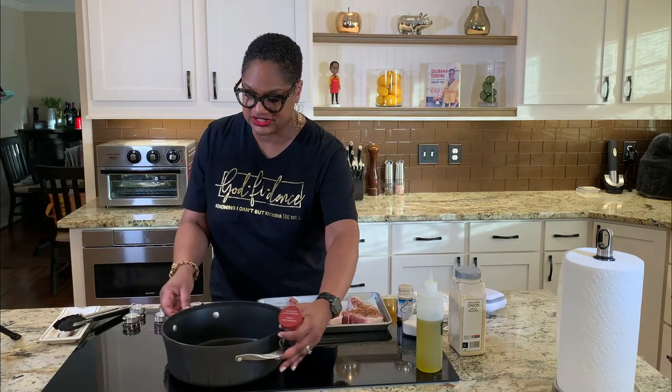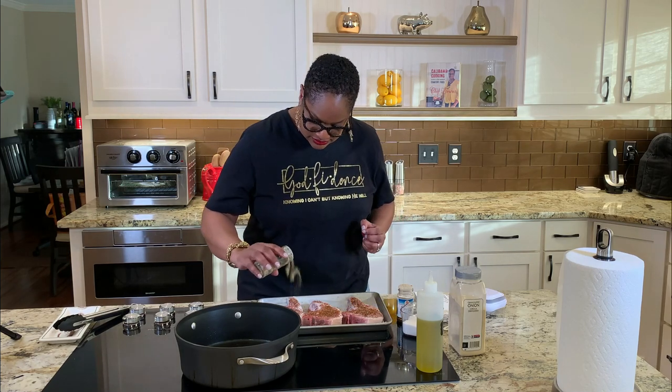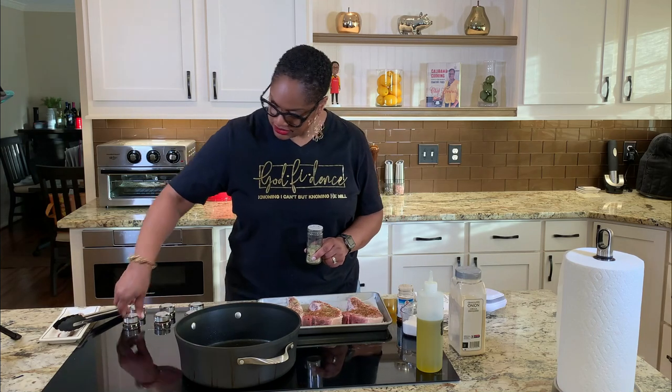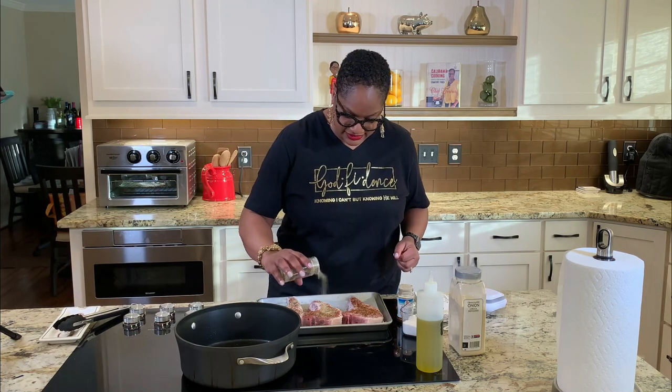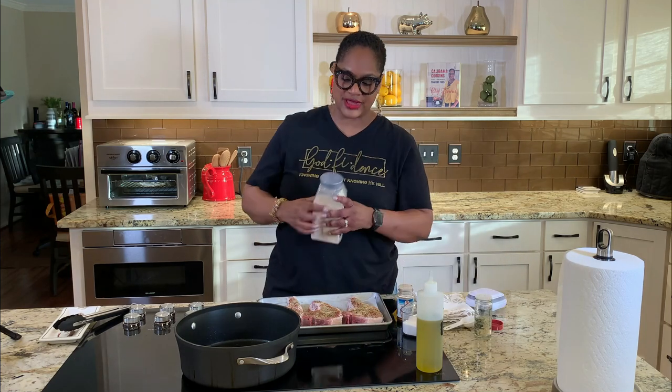She kept it moving. It's getting a little hot, let me move this off for a second. And here's some garlic powder. This garlic powder is our friend. You have to be real time with this thing. And some onion powder.